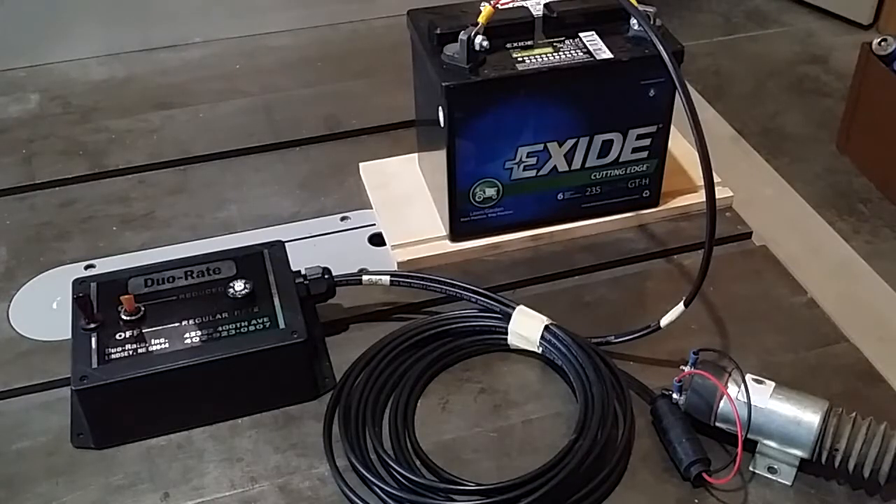Good morning, this is Jim from outfarming.com. This morning I want to display my advanced controller for the dual rate system that changes the plant population on a planter.